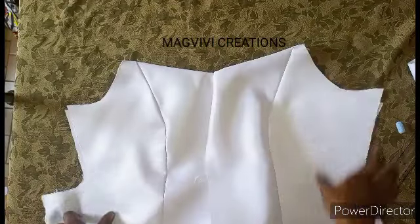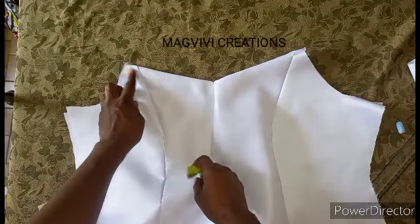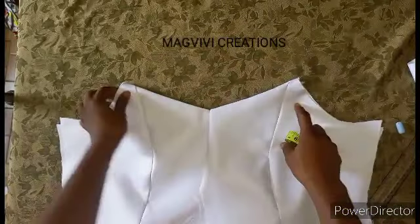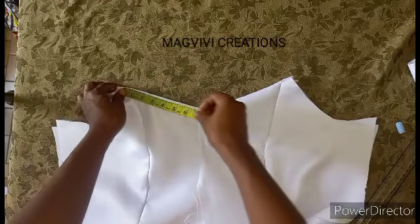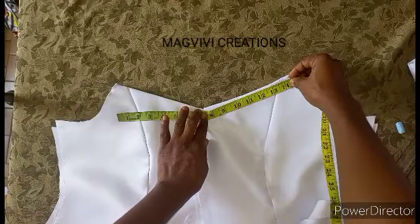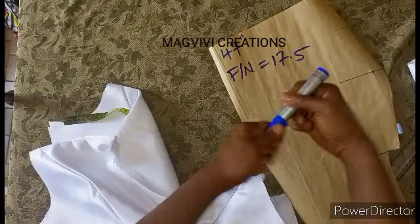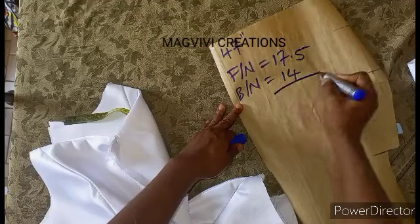After measuring the front, you also measure the back. For the back, you have to take away the zipper allowance, and then also take away half an inch on each side for joining the sleeve — you are not measuring that. So you measure the back neckline, and the back neckline is 14 inches.